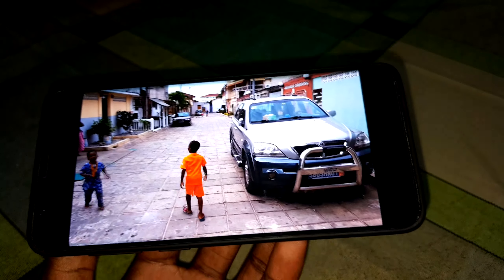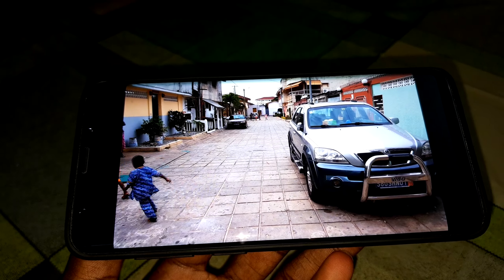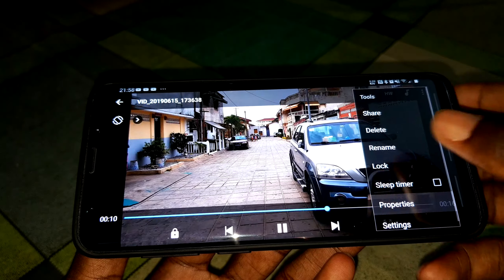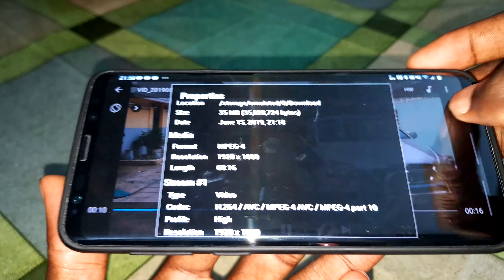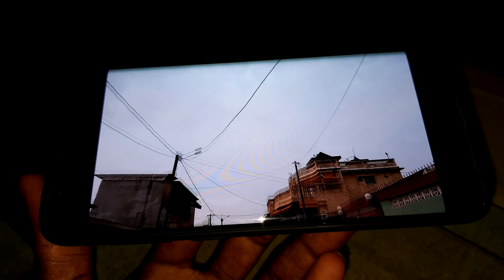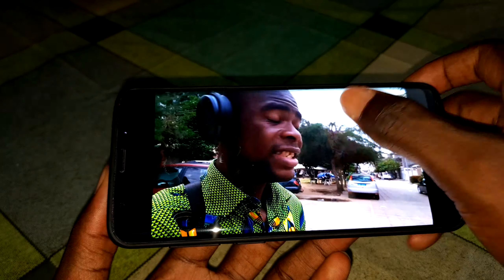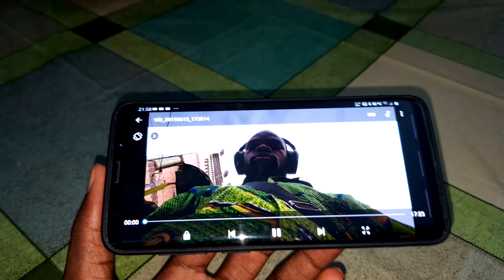Look also at the front camera — the main camera. Let me see the file size and properties. This is full HD video — look at the resolution. It's not 4K, it's only full HD video. I'm recording this with my Samsung Galaxy Note 8. This is full HD video and it's amazing.